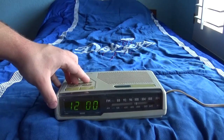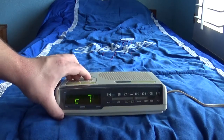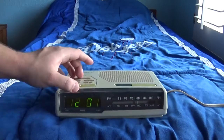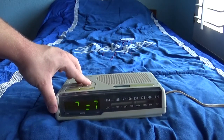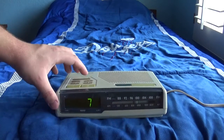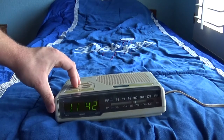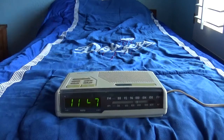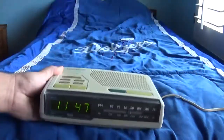Let's see what time it is right now — about 11:46, almost the afternoon. Now it's 11:47, so there we go. Now it's set to 11:47.